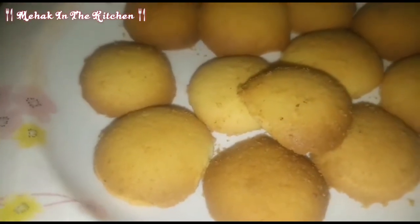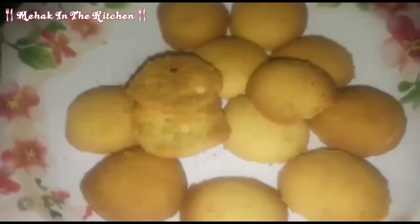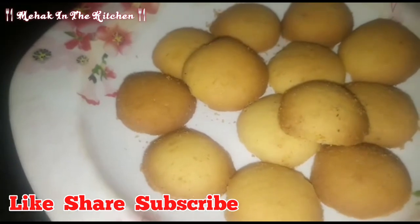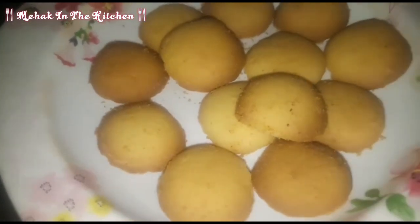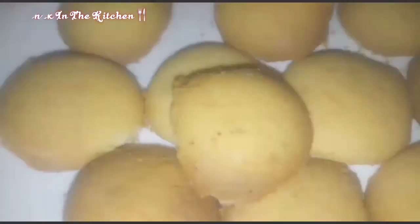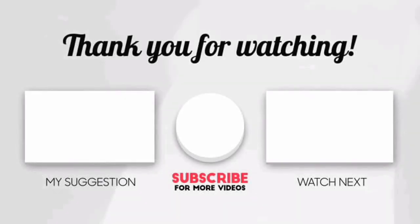Now they are ready to eat with tea in the morning. They are very delicious biscuits — look how good and crisp they are. If you like this recipe, please like, share, and subscribe to my channel. Then we will meet with a new recipe. God bless you, see you next time.